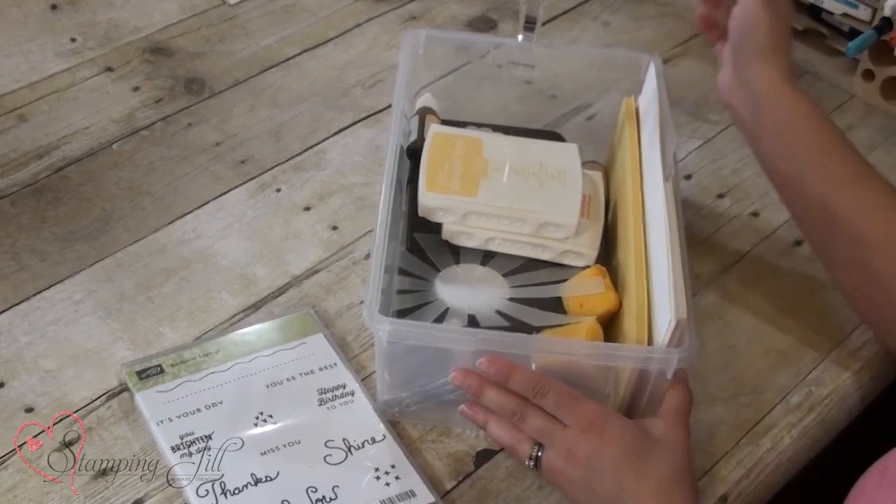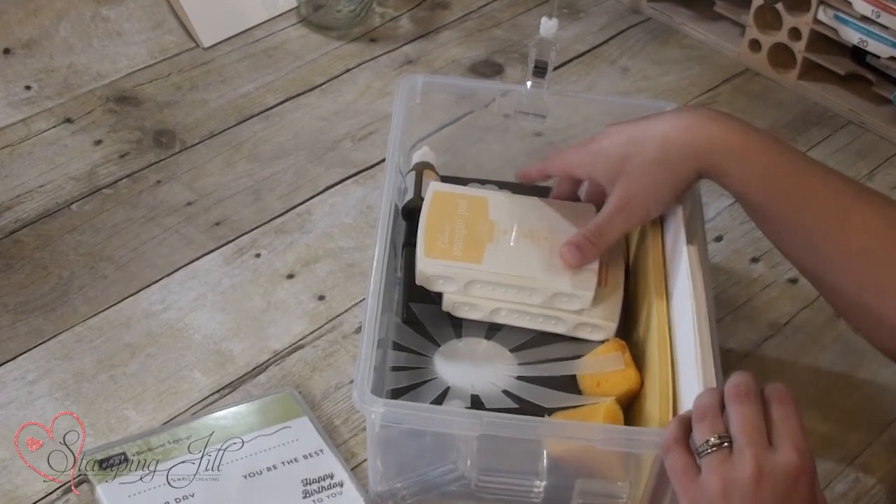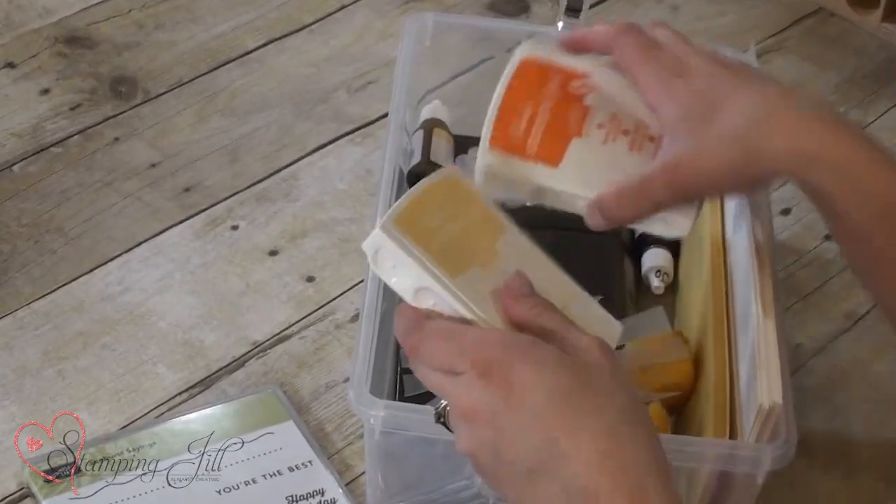We also wanted to show what we do typically for our monthly classes where we have 10 to 15 people. We typically have five or six projects depending on the size of the cards or projects we're doing, and we take these smaller Tupperware boxes and put all of the products needed to make the card in these boxes. The stampers at our classes just take them to their round table and put together the card or project there.